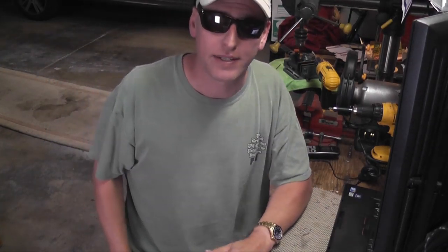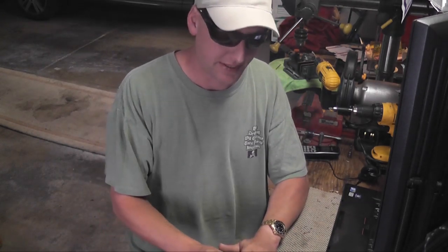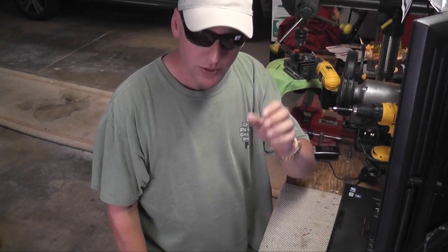Hey guys, SoCal Grabbers here. Thanks for all the well wishes. I'm feeling a little bit better today and I'm going to do a quick video.